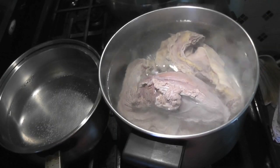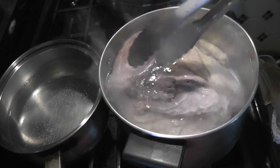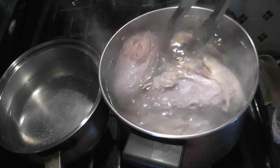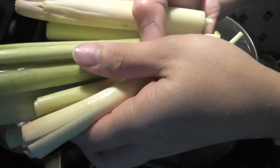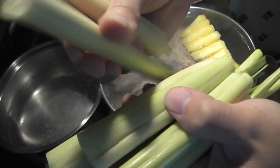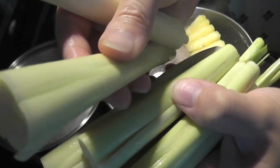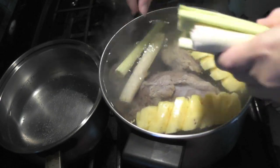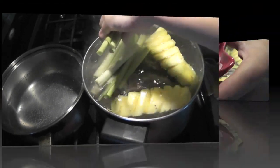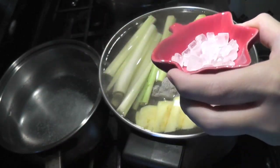Boil a new pot of water and add all the beef in. Add half a pineapple with three stalks of lemongrass — flatten it before you put it in, as this will help to release more aroma. Next, add one tablespoon of rock candy.